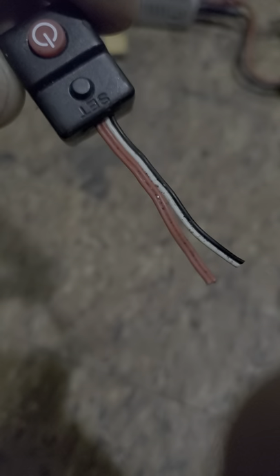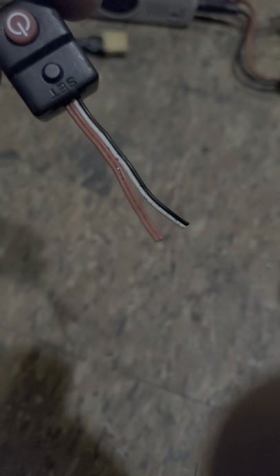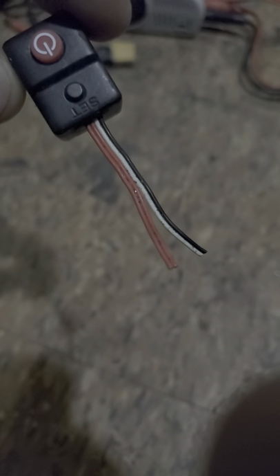I've never seen a tutorial on what to do once your power button goes on any Hobbywing ESC that has these four wires. You can pretty much take black and white, twist those together on your ESC, then red and red, twist those together on your ESC, heat shrink them, and you're good to go.